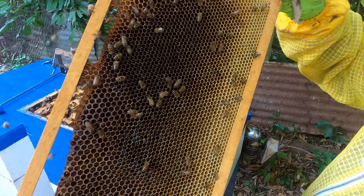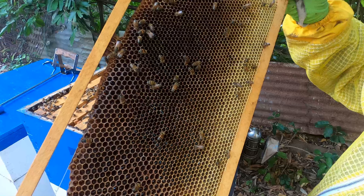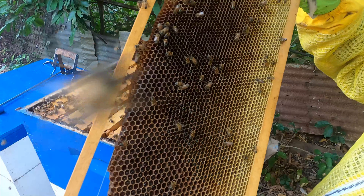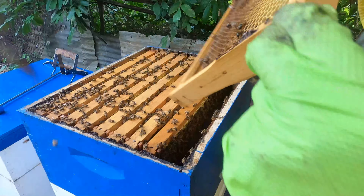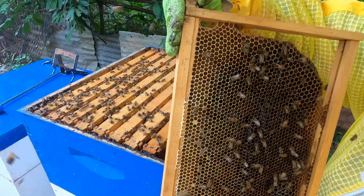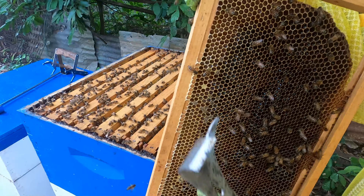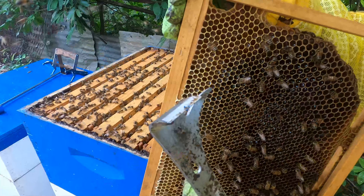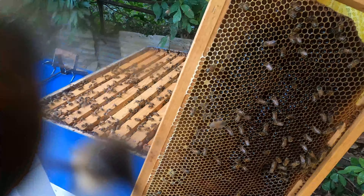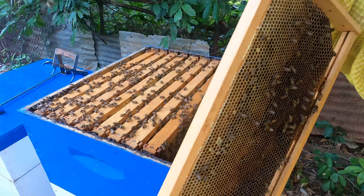Looking into quite a few cells, the nectar isn't at a high level at the tip of the cells — that's one indicator it's not ready. When they start capping off the frame, the honey is cured. You'll typically see a situation like this where there's a white capping over it, and they generally move from the top section downwards.